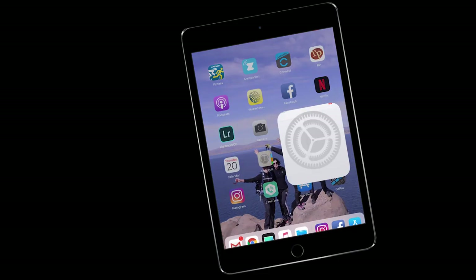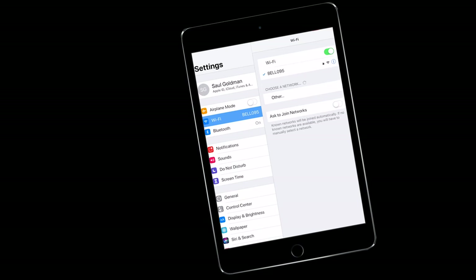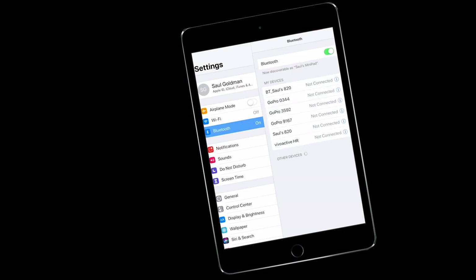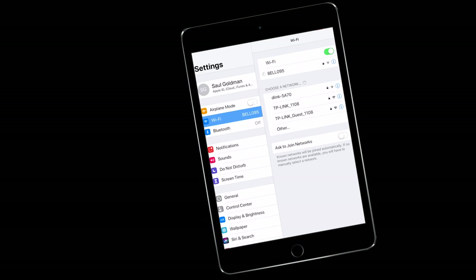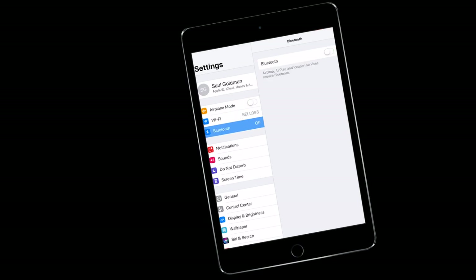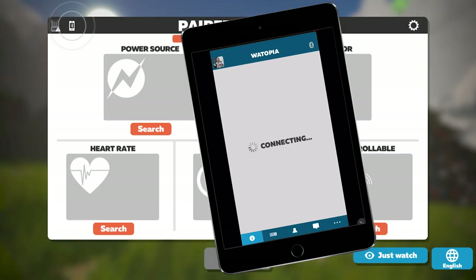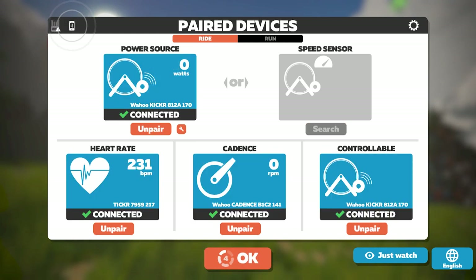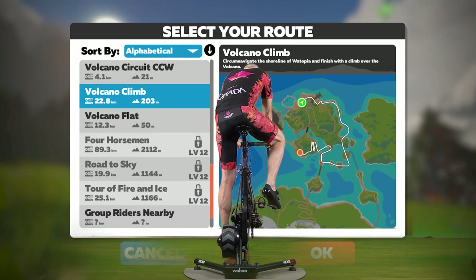On your computer, open the Zwift program and click the Let's Go button. On your smartphone or tablet, refresh the Wi-Fi and Bluetooth connections by going to settings and turning Wi-Fi and Bluetooth off then back on again. Open the Zwift companion app and pair your devices. Once paired, you're ready to pick a route and start riding.